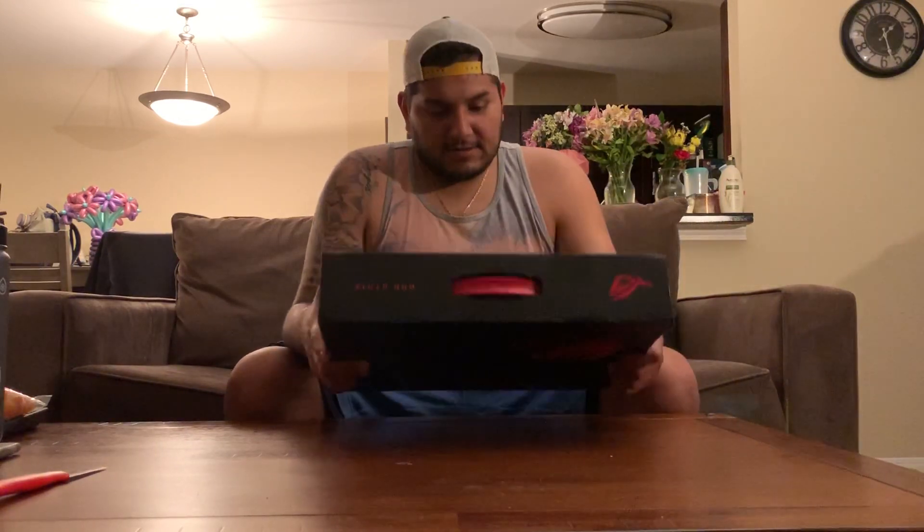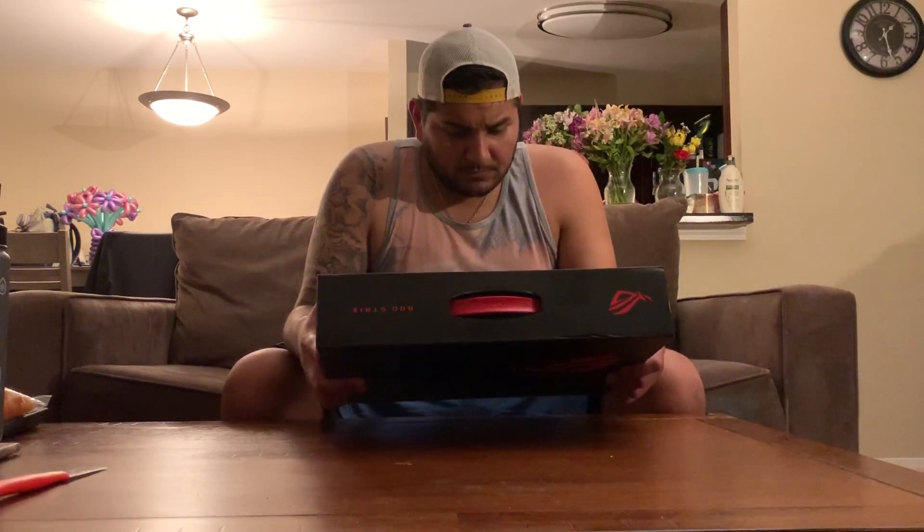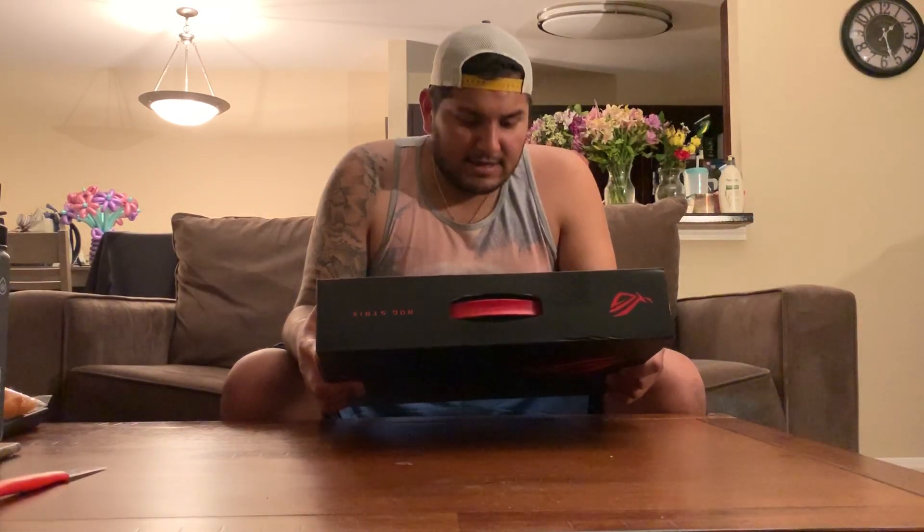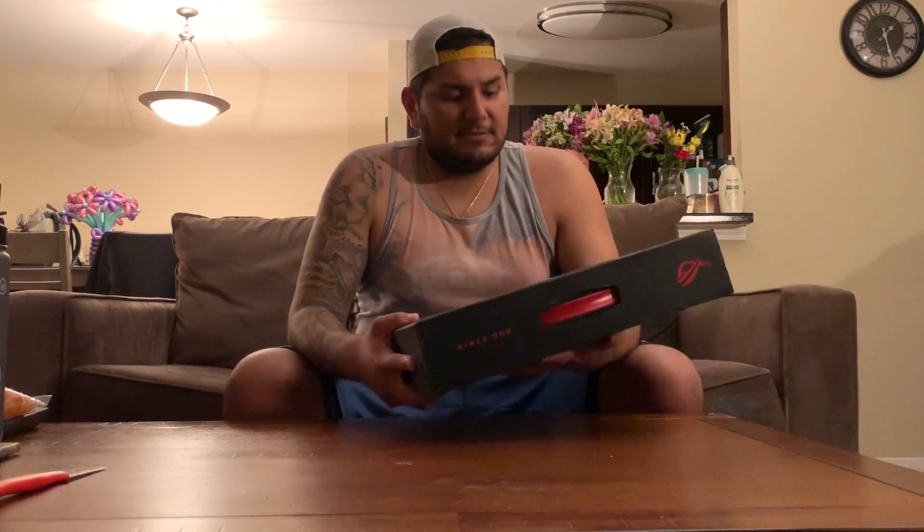Let me just tell you guys what it has. So again, this has 8GB of RAM. That's the biggest weakness I think this laptop has — literally the RAM — but RAM is pretty easy to upgrade. That's like the only flaw it has for the price. But it has the GTX 1650 with 4GB of dedicated VRAM for the graphics card.